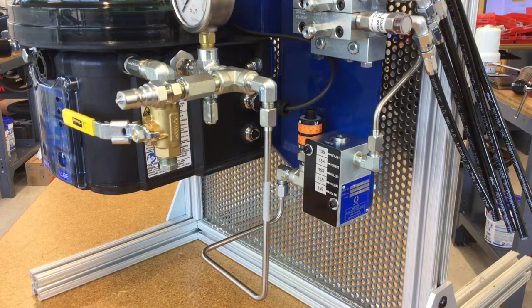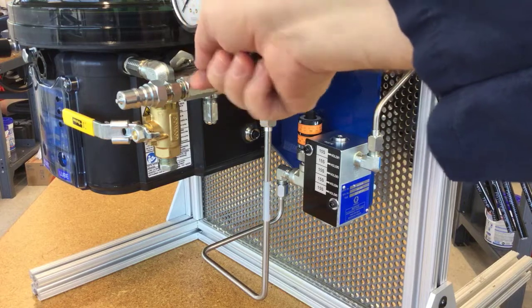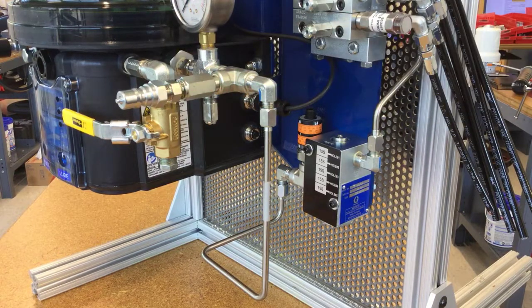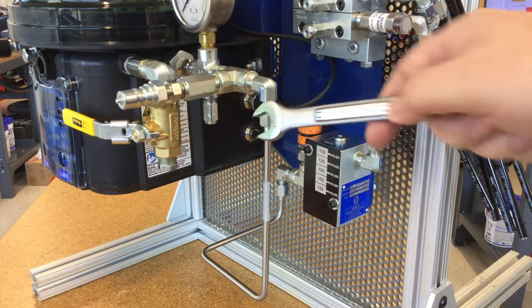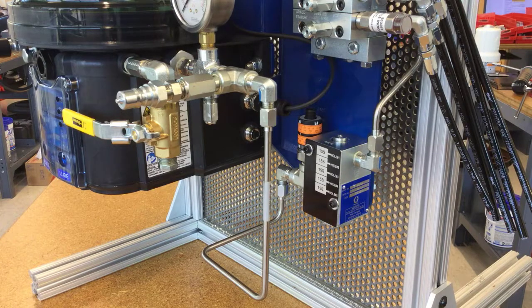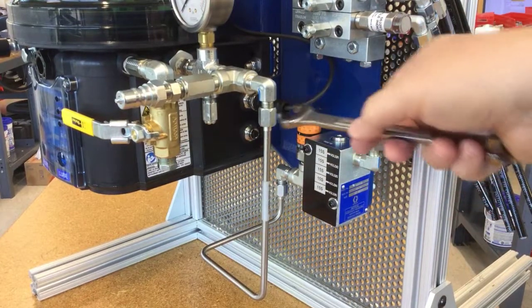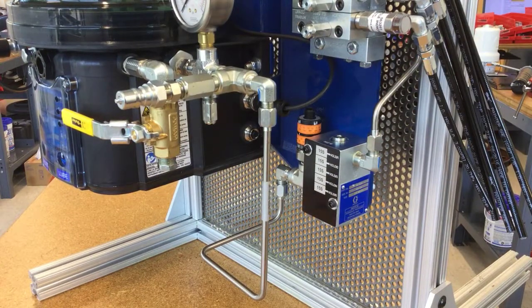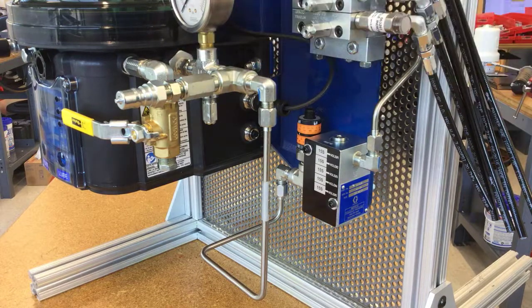Before we proceed, we want to make sure there isn't any residual pressure in the system. We're going to safely relieve that pressure by loosening some fittings. The manual says to loosen the fitting at the pump outlet. On a complicated system like this, you can come out to a fitting, loosen it a few turns, and any pressure trapped inside will relieve through that. Then you can start removing the other fittings to get at the pump element.